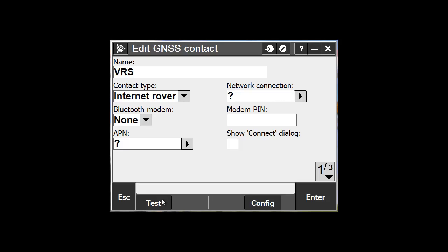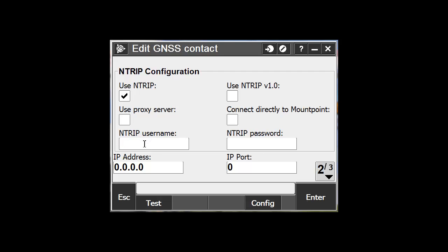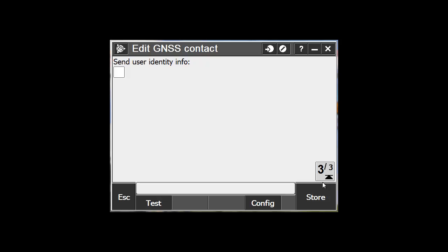The contact type should stay Internet Rover, and if you're using Wi-Fi, the network connection should be Auto. Type in your VRS username, password, IP address, and port. These values will be different depending upon the user and the network that you are connecting to. In this case, we'll connect to the MnDOT VRS network, so we're typing in the MnCors IP address. Double check your IP address and make sure everything is properly entered with the periods and everything in the right locations. Add your port, and check the rest of the settings to make sure if you need to change anything, and hit Store.